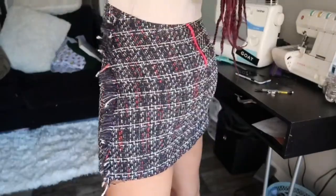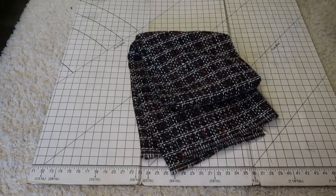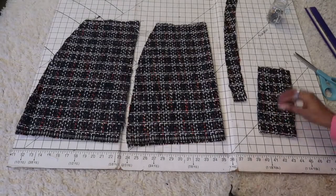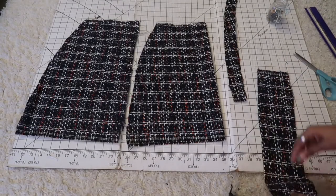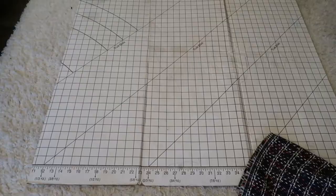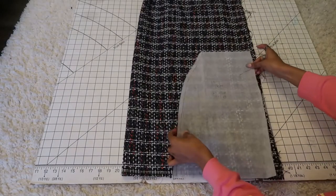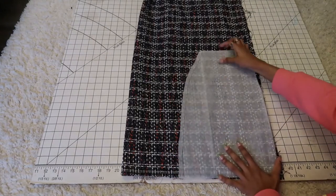Okay so we're gonna get right into it. We're gonna be making this skirt today — this very cute tweed Chanel-inspired skirt. This is the fabric we're going to be using, it's a tweed with red, white, and navy in it. We're gonna start with the pattern — you just need a basic skirt pattern, which comes with the two back panels, the front panel, the waistband, and then you'll need two strips.